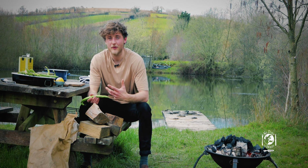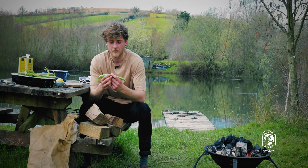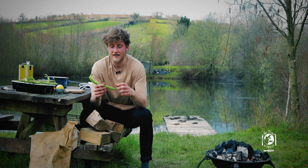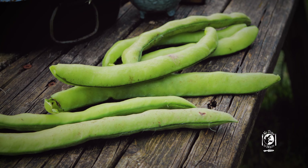The only disadvantage to podding the broad beans is it seems like you're left with a lot of waste in the skin. So today, as part of our no time to waste campaign, I'm going to show you a couple of ways to make full use of those so they don't go on the compost.